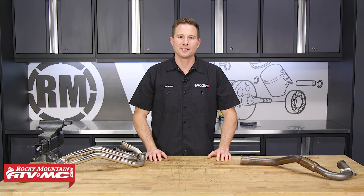Hey, this is Charles with Rocky Mountain ATV MC. Today I'm going to show you how to wrap your motorcycle or ATV exhaust using Lex Heat Wrap.